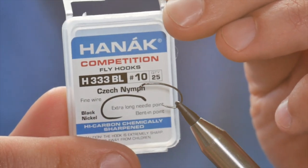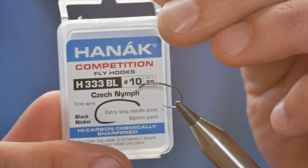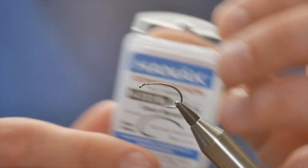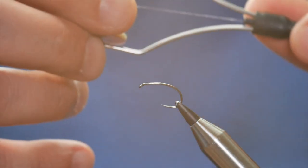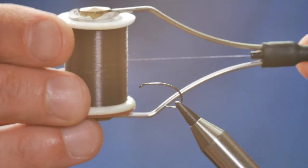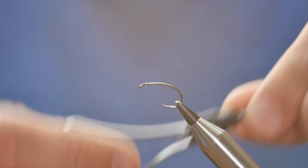There's a Hanak 333 barbless hook and it's a light wire hook. The thread I'm going to be using is the Ultimate Tying Silk from Fishon, and it's in brown, this one.